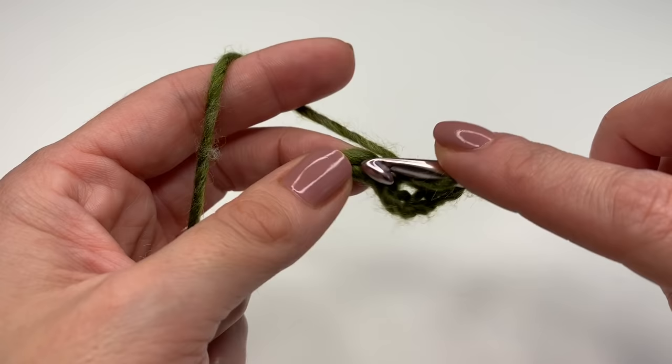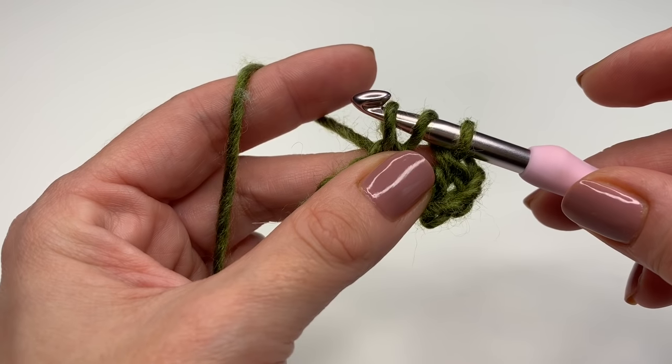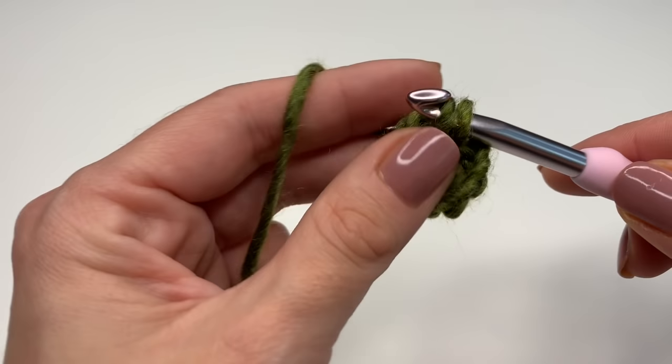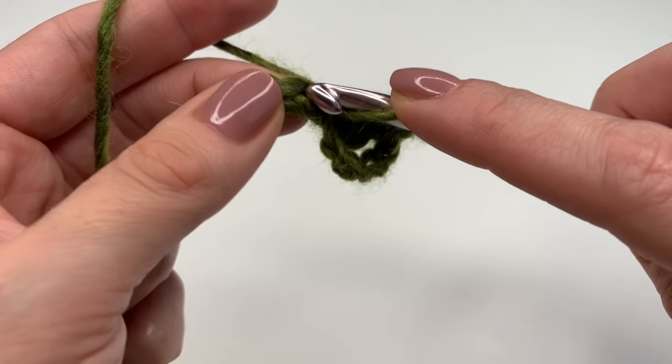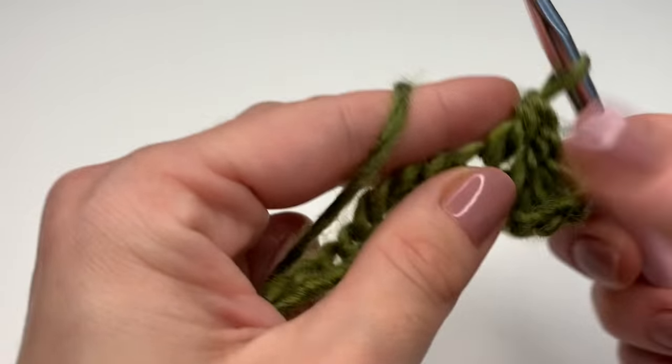Again, yarn over, insert your hook into the next stitch, grab your yarn and pull up. You have three loops on your hook — grab your yarn, go through two and go through two. You will repeat this in every stitch: just one double crochet in every stitch.